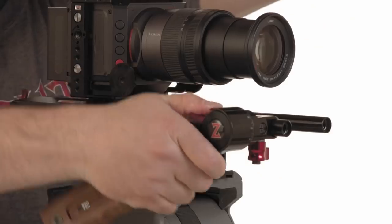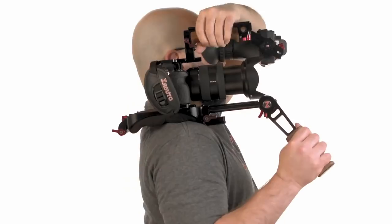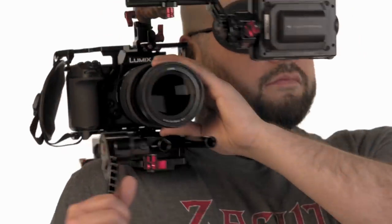We're all about being able to use things handheld, on a tripod, in gorilla mode, and all these different modes — that's always what we've focused on. One of the things I really like about these smaller cameras, the mirrorless and the DSLRs, is that they're light. But the gripe has always been that they're not ergonomically easy to use, and the idea here was to make it ergonomically easy to use.